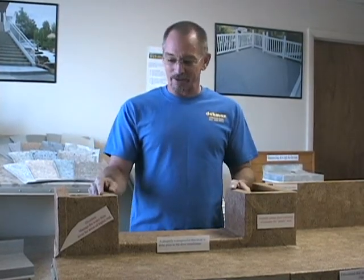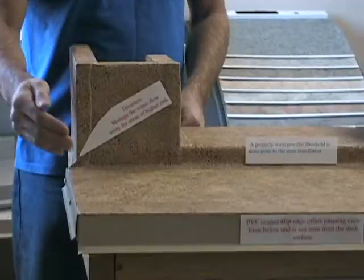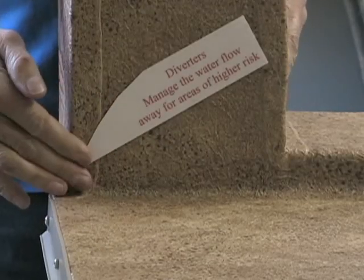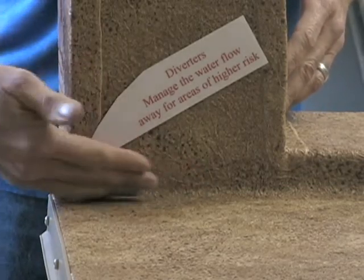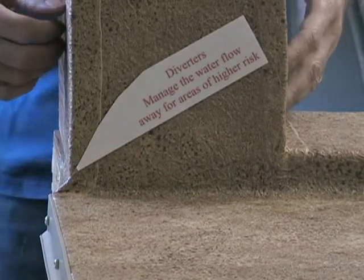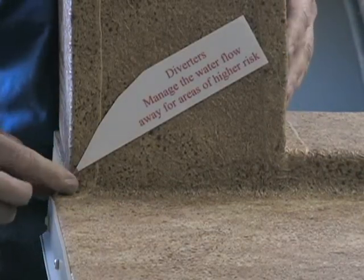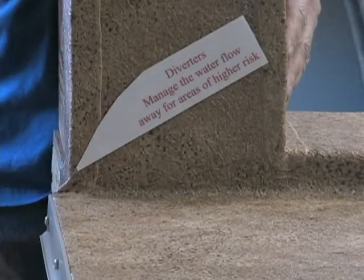This is our deck area in a scaled-down version, so we can talk about the very important details and then you can see how they would be done. At your surface-to-wall intersections, this could be considered a high-risk area because water could flow right off the edge and into the building envelope. A trained professional is going to understand that and install a diverter like this to manage the water flow over the edge and away from the home.